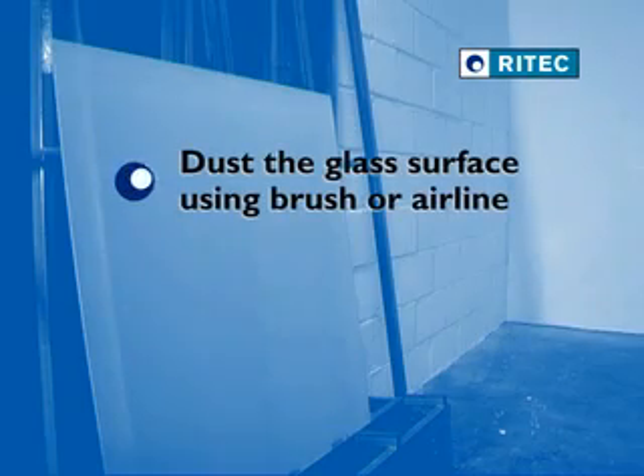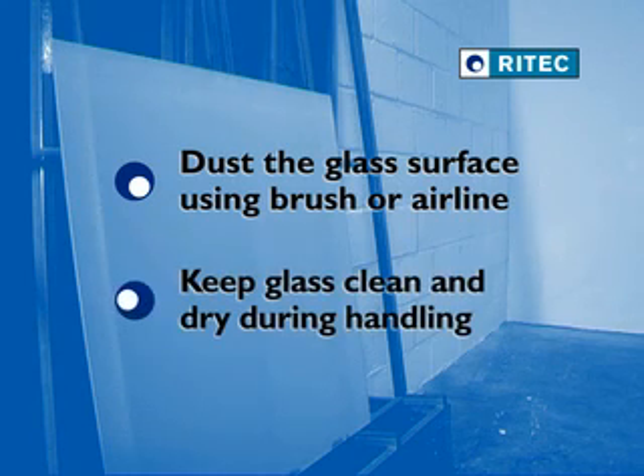Dust the glass surface using a soft bristle brush or a clean and dry air line to remove all residues left by the sandblasting process. The glass must remain clean and dry during handling.